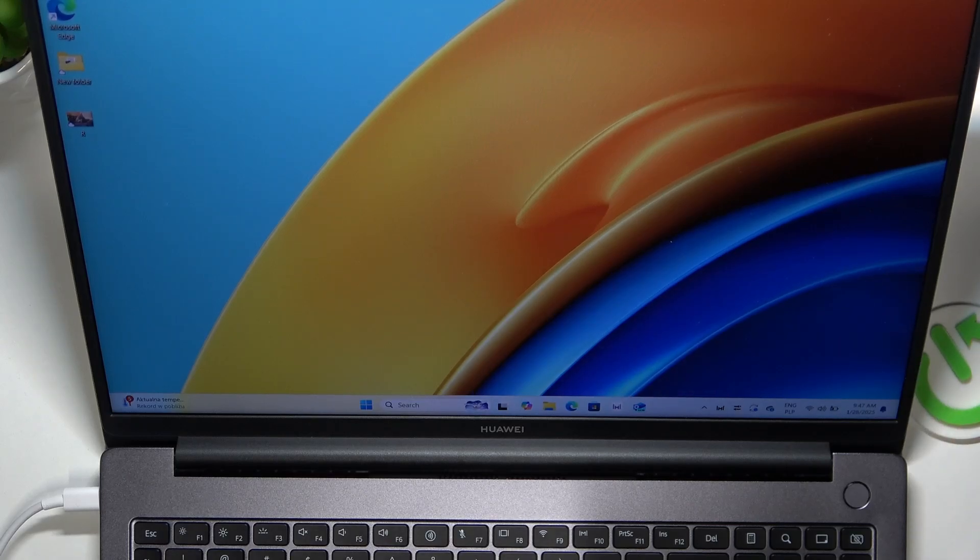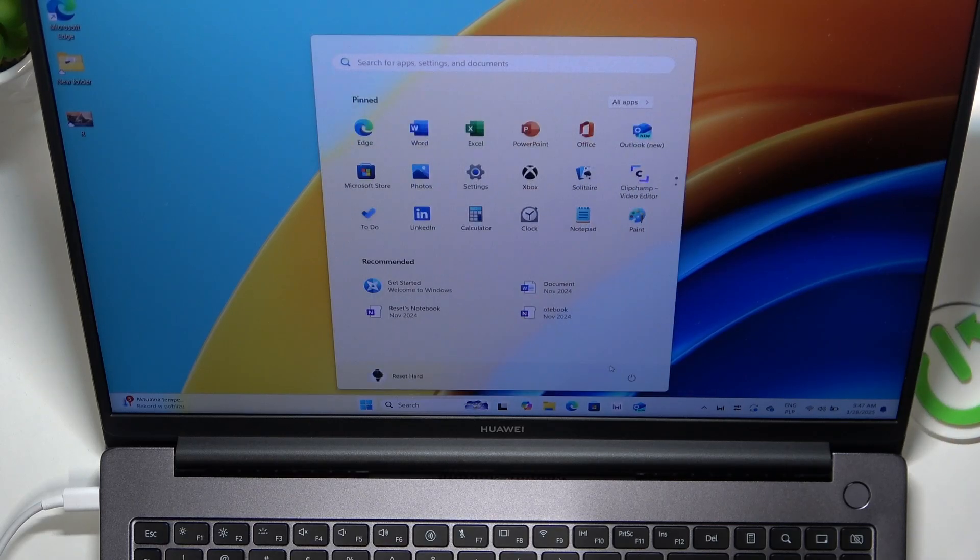All you need to do is first turn off your laptop. Click on the Start button, then the Power button, and then click on Shut Down.